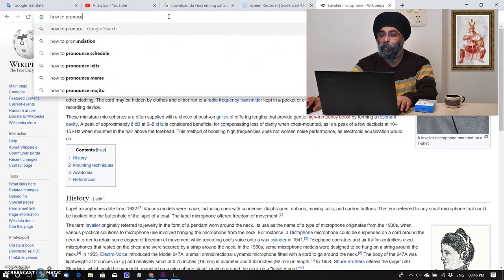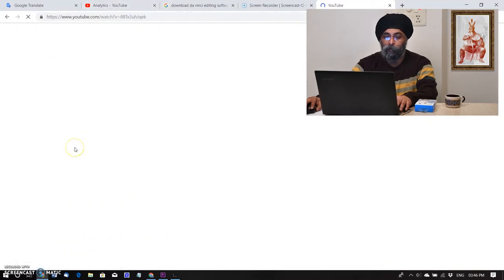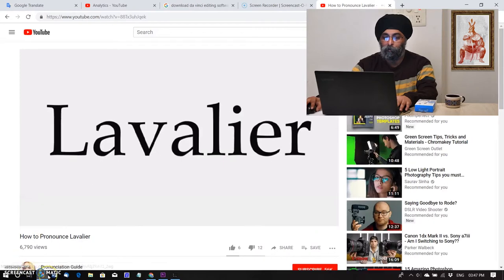Now I am checking how it is actually pronounced. I found a YouTube video of its pronunciation — it's 'lavalier,' lavalier.